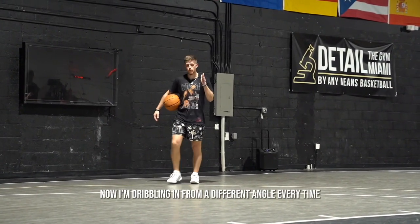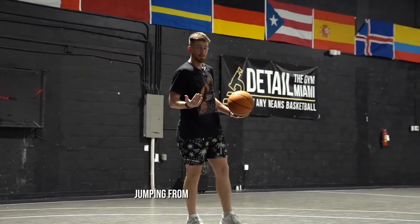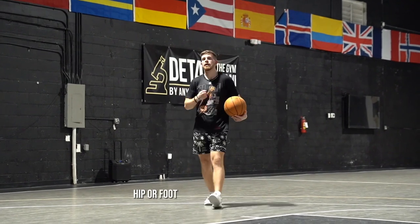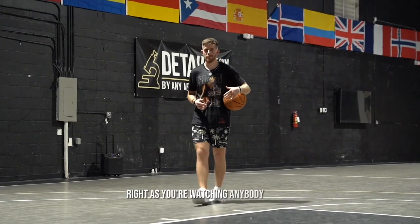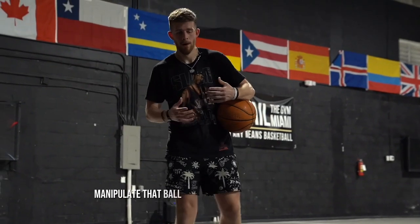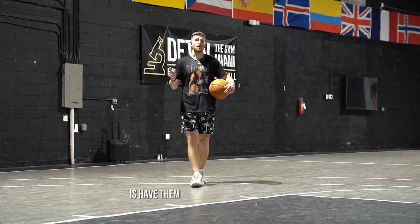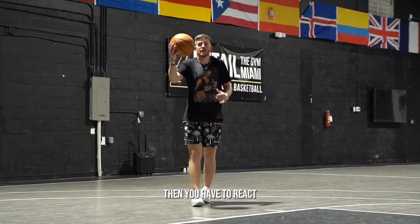Now I'm dribbling in from a different angle every time — wing, top, corner, whatever it may be, as long as it's a little bit different. Jumping from a little bit further out to cover ground, jumping off two feet, and now I'm touching either my shoulder, knee, hip, or foot and finishing from there. This one does seem a little bit weird as you're watching it, but as you feel it out, you'll see how it challenges you to manipulate that ball into different areas of your frame — be able to get up into the air and figure it out. If you have a partner, have them call right before you jump: hip, knee, foot, shoulder — then you have to react and get it up onto the bucket from there.